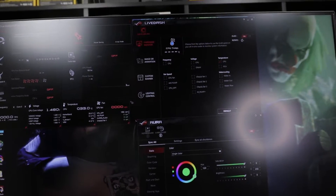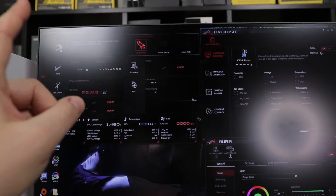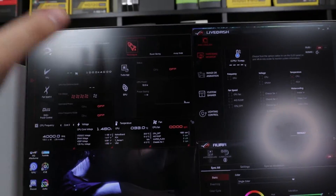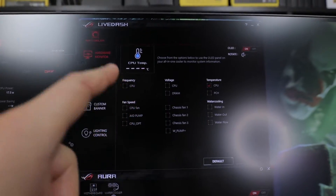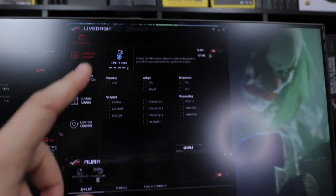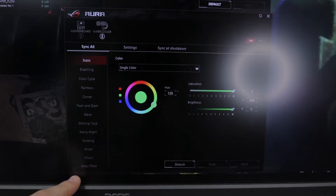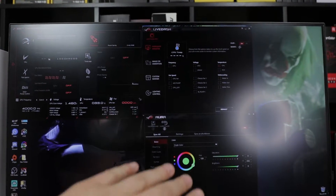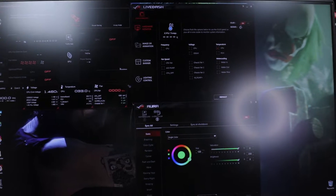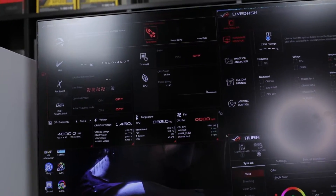Now the software — and this is some BS, guys. On the left you have the ASUS fan utility for fan speeds and voltages. Then there's LiveDash to control the OLED display — temperatures, frequencies. Then you have Aura for all the RGB lighting and breathing effects. Three different softwares just to configure this cooler — completely idiotic.